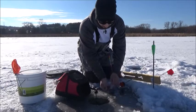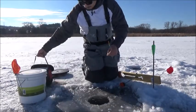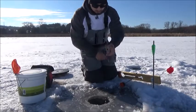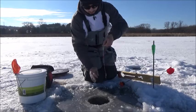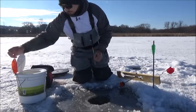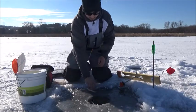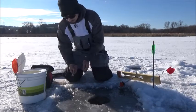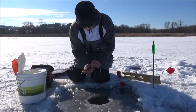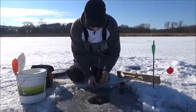Now bring up your depth finder — at this point we don't need the Marcum anymore. Bring up the depth finder, then grab your bait. We're using big suckers today. Simply hook it through the back and let it go down the hole.